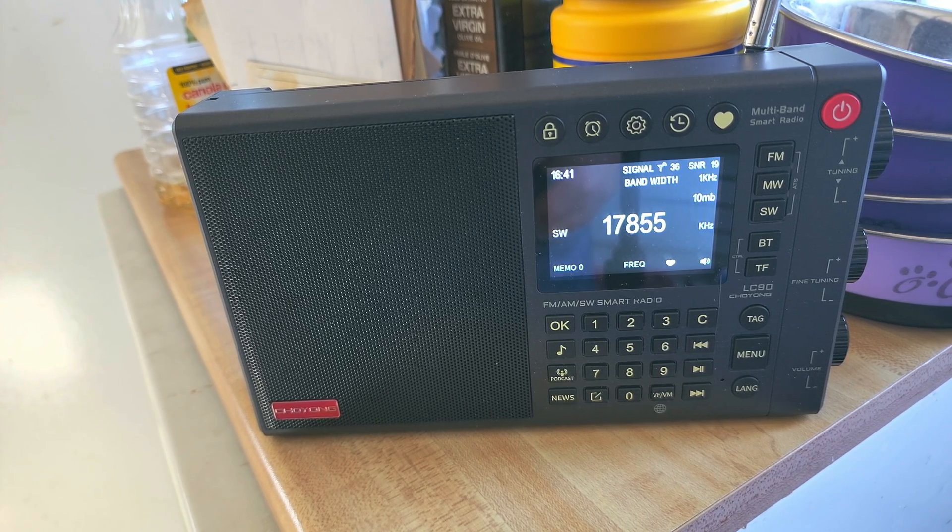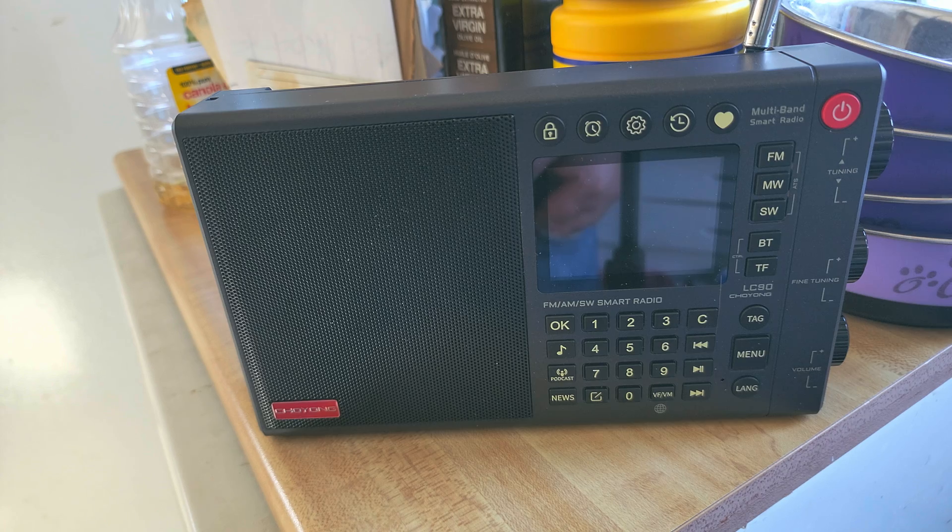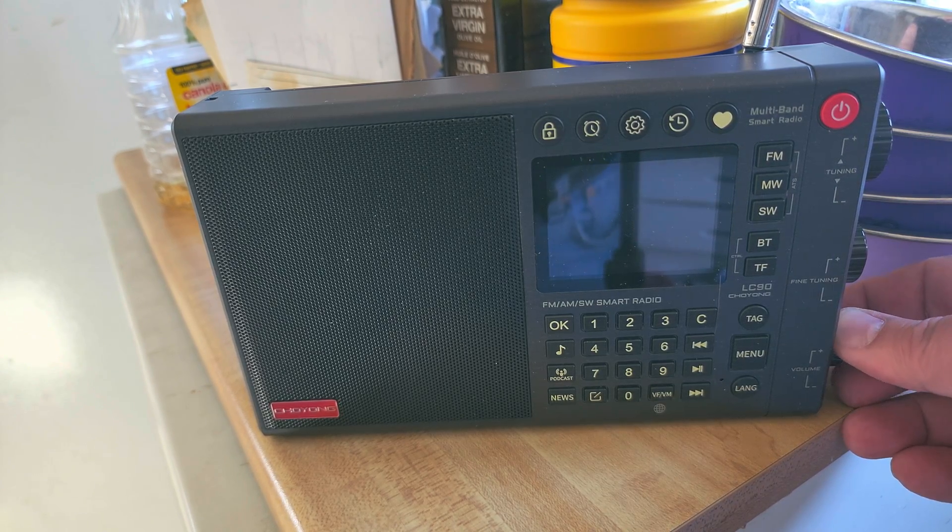I saw someone claiming this is the best shortwave radio ever — that person obviously doesn't know what a shortwave radio is all about, because it's not the best shortwave radio ever. It is, however, an interesting package.